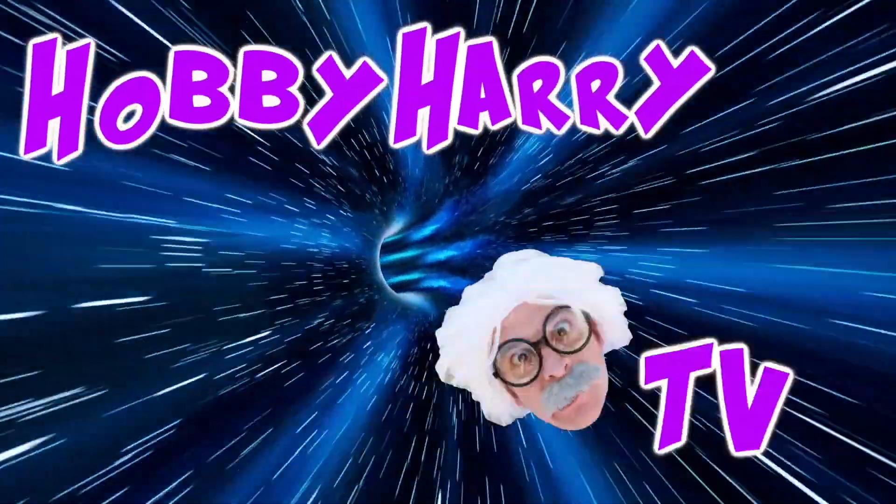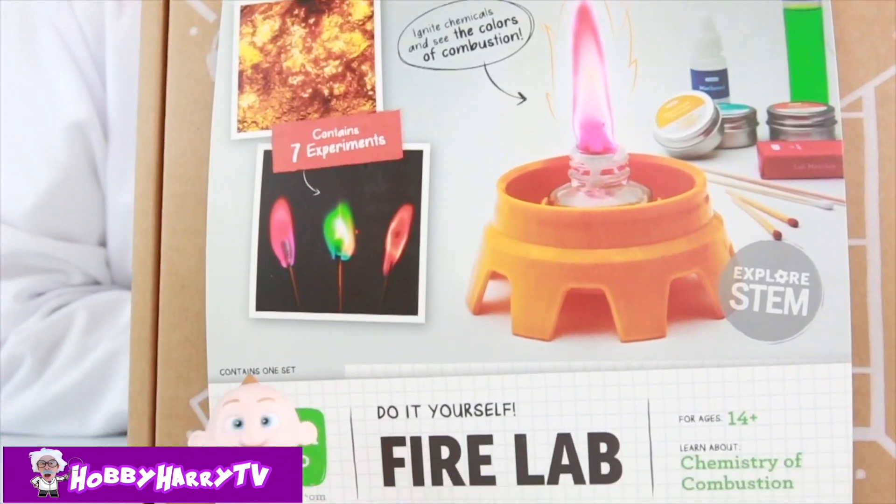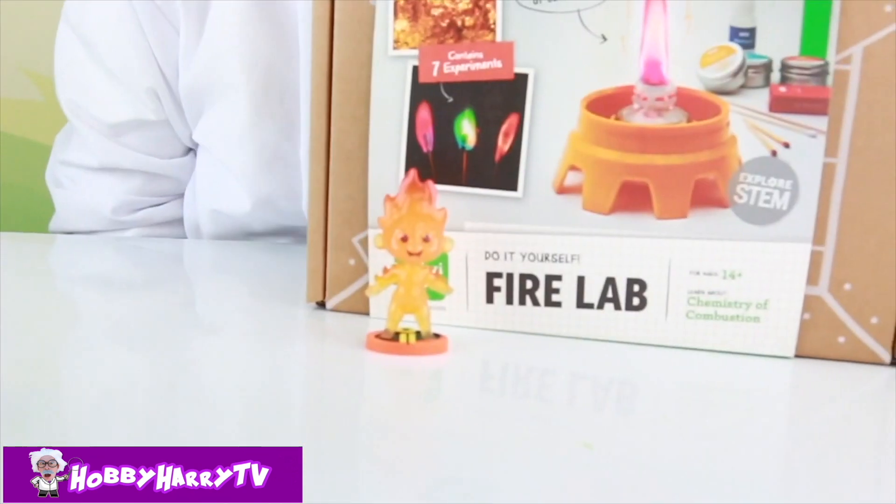Safety first! On the Airy TV! Baby Jack Jack on fire! Let's open up our fire kit from Kimiko!